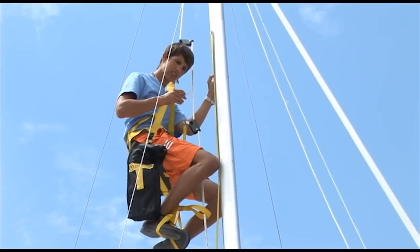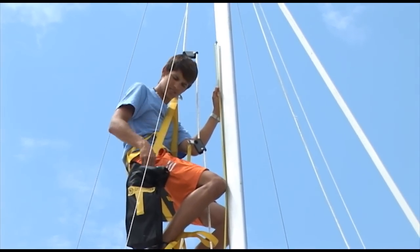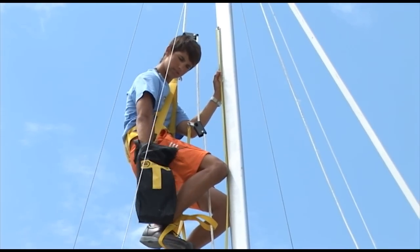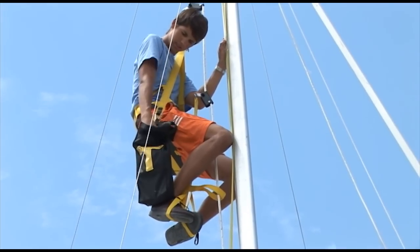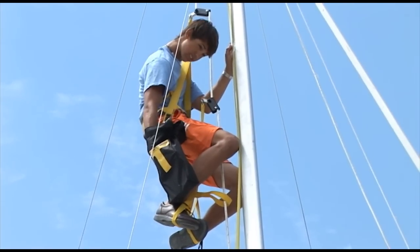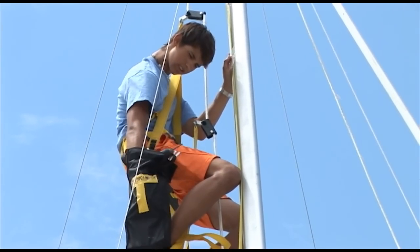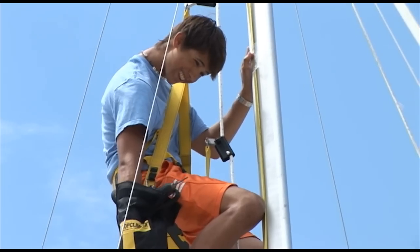To determine the appropriate spot on the mast, use the Harken instruction manual that's included with the kit. Use your P or luff measurement and it will tell you exactly how high up to measure. For our SeaWear 24, our P is 25.92, so we're measuring up 18 feet 2 inches for our location.